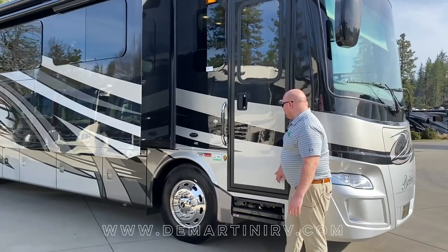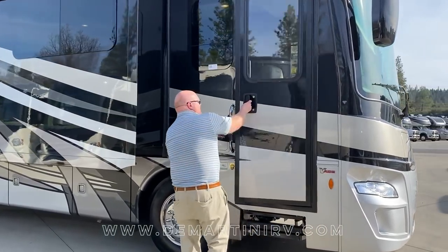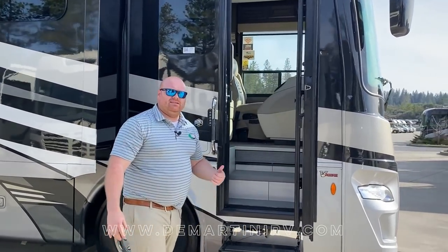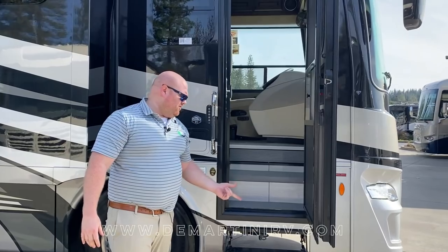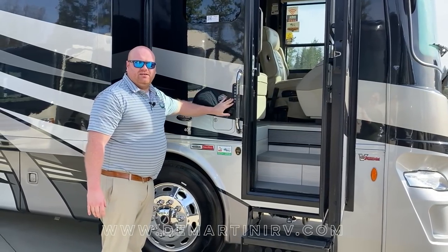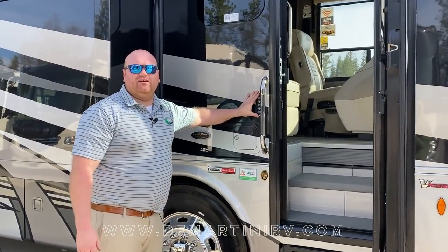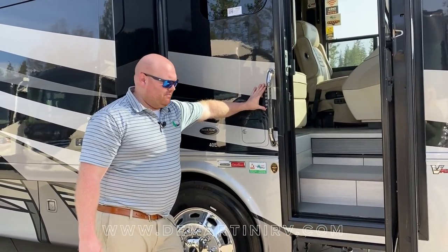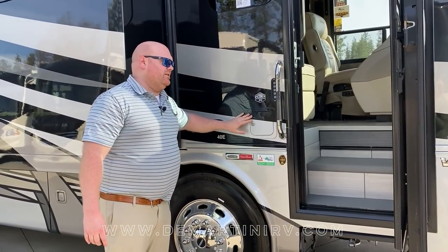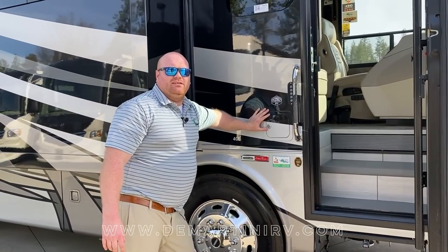One unique feature of the Berkshire product line is our entry door. It's nice and thick and heavy — better on insulation and better on road noise. Next to the grab handle you're going to find our keyless entry, a great feature so I can leave my keys inside the safe while out exploring when camping. As we move behind here you're going to find one side of your dual fill for your 100 gallon fuel tank.